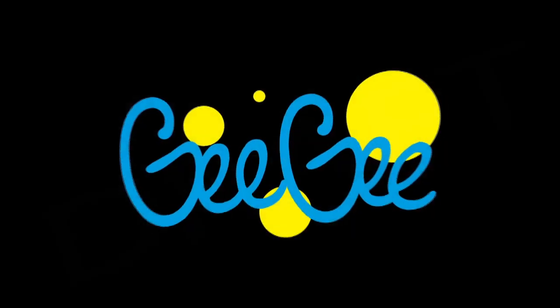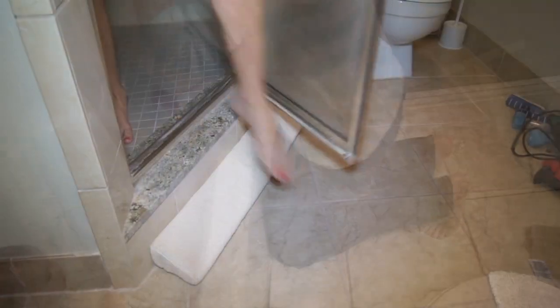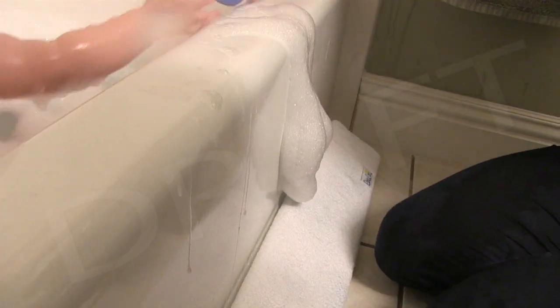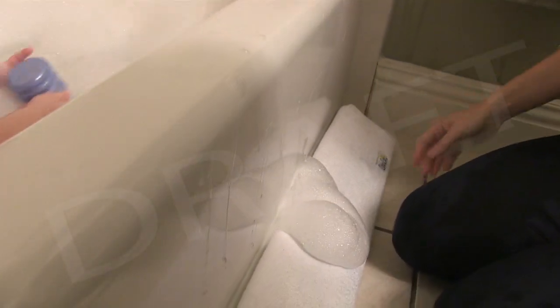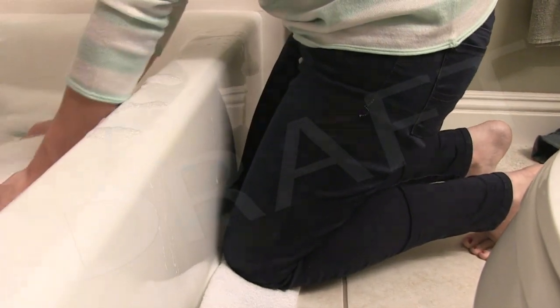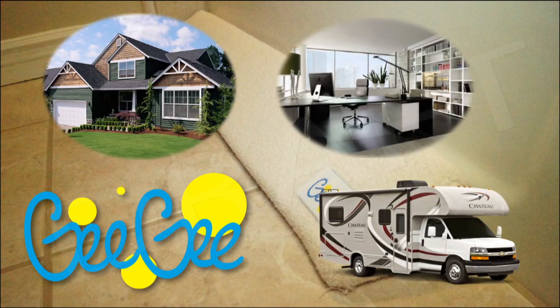Introducing the Gigi Sponge, a simple and elegant solution for water spills. The Gigi Sponge is the perfect size and shape to fit snugly at the base of showers and tubs. It absorbs water before it has the chance to make contact with the floor, and it is the perfect pad for kneeling while bathing children. The Gigi Sponge is useful in all sorts of other situations in the home, office, or RV.